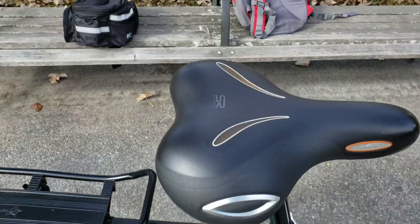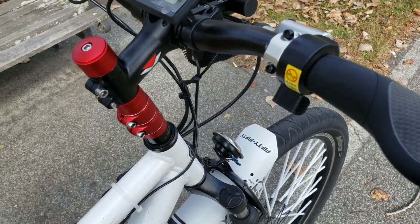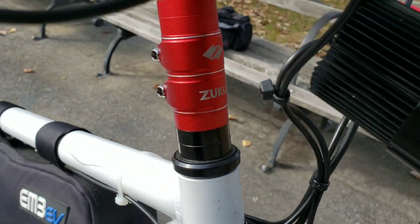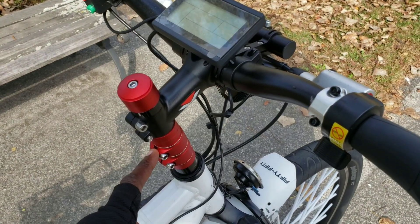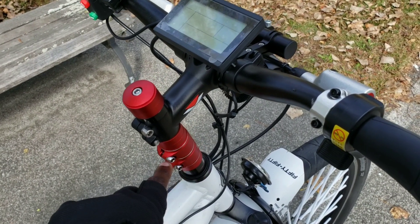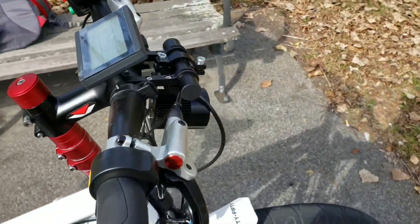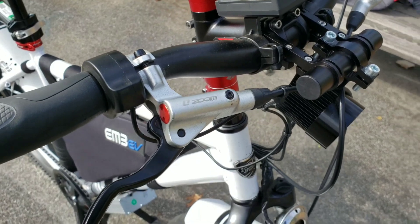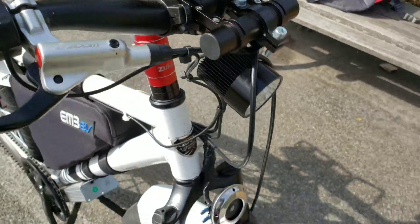I'm a very tall person — 6'4" — so I have the seat all the way up. It's the Selle Royal seat, a very comfortable gel seat. I also had to put a stem stack on here. I did have one issue where the mount was stripped, so I ordered another one — should be here in a couple of days. I also removed a lot of stuff I used to have on here and got a shorter handlebar stem to hold my headlight.